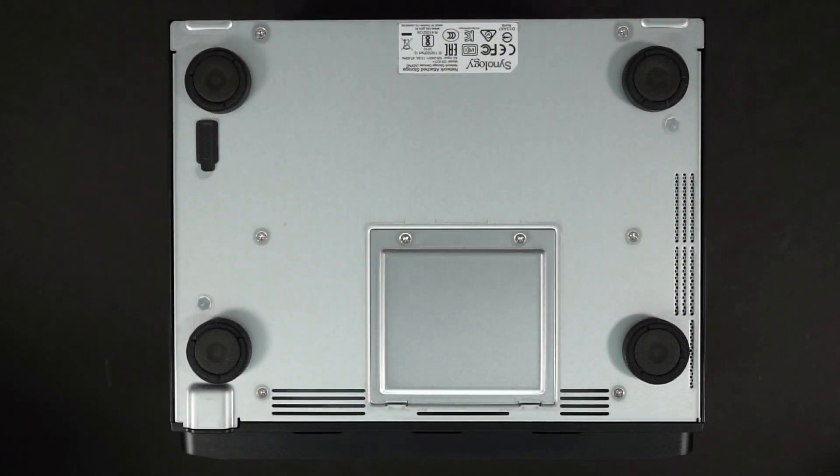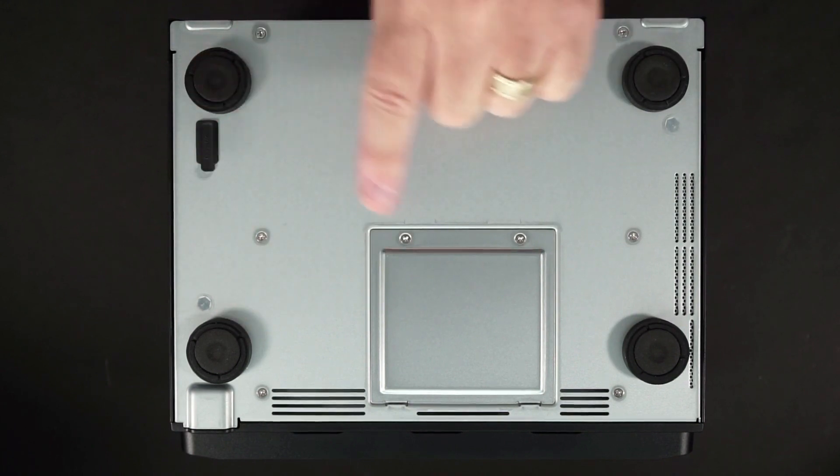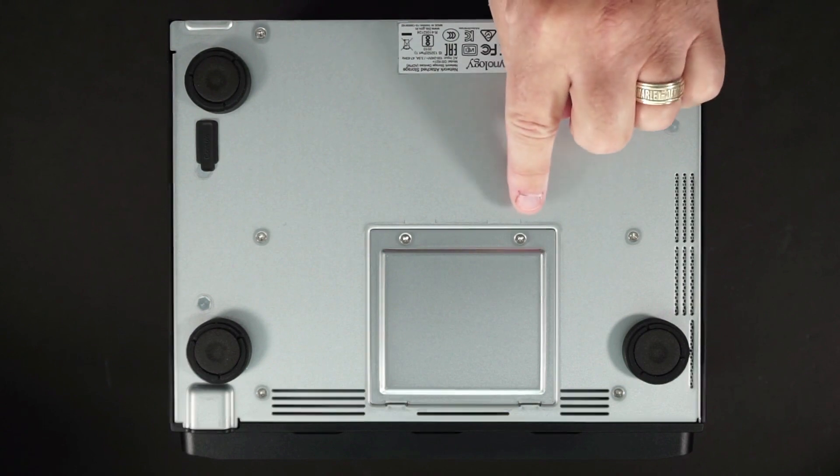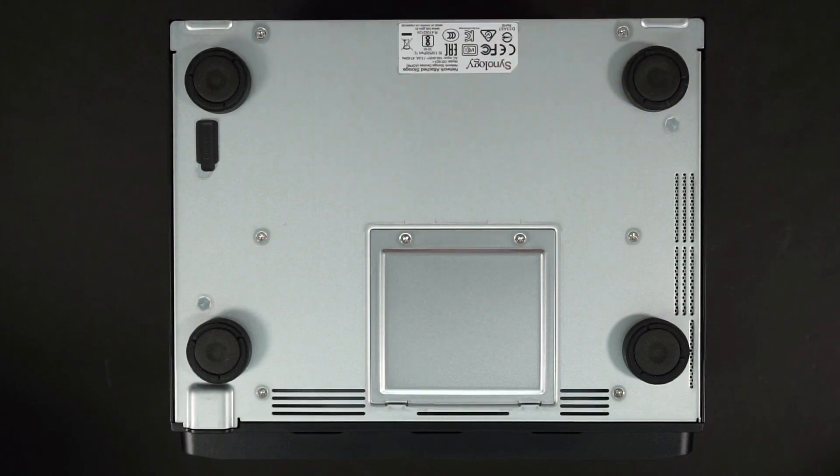On the bottom of the unit, there are four rubber feet for desktop placement and an access panel to add additional memory. If you want to upgrade the RAM, all you have to do is remove these two screws — it's that simple.